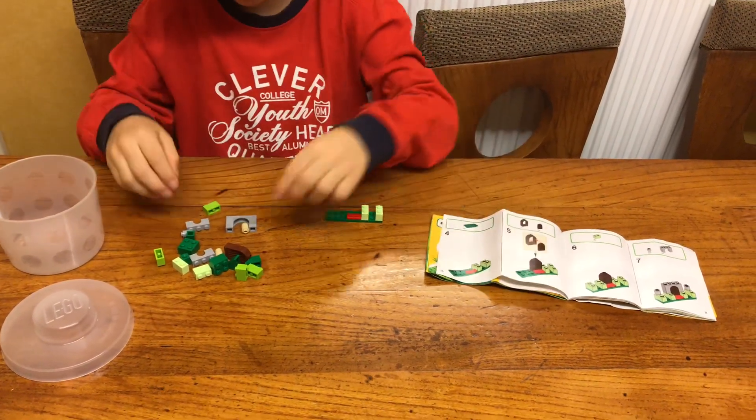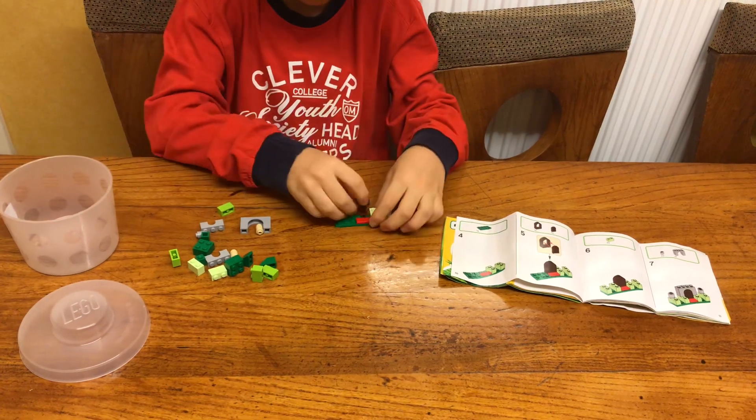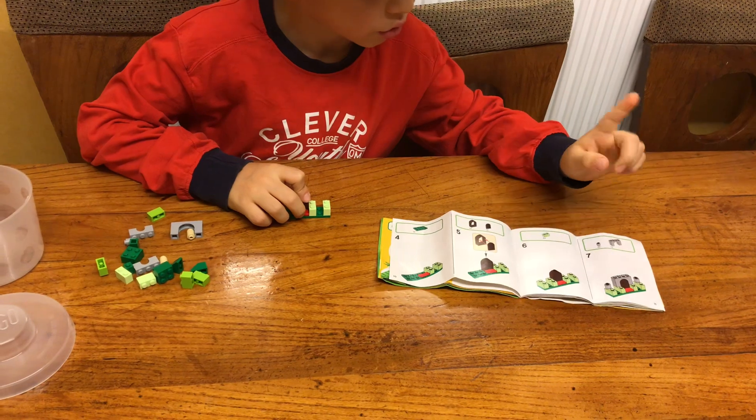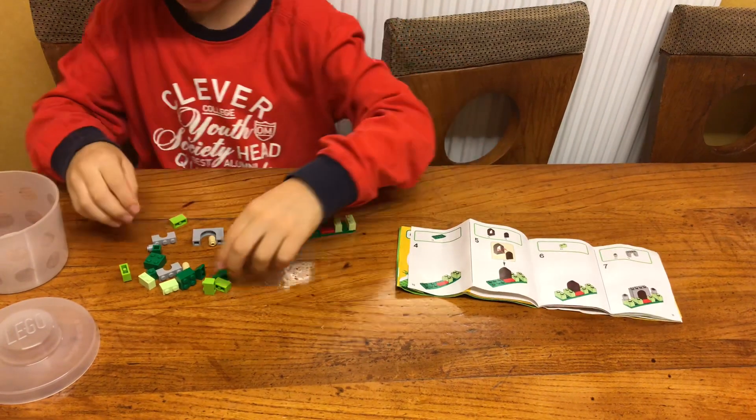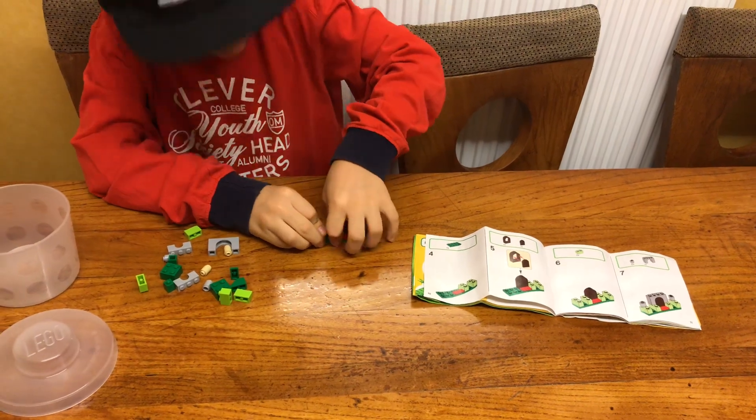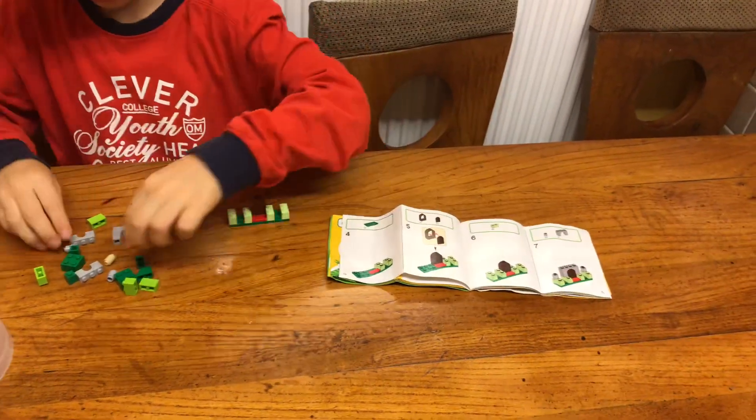Now we need to adjust the door. Good. Now we need to put the next two pieces to it — one and two. Then we need to attach these.